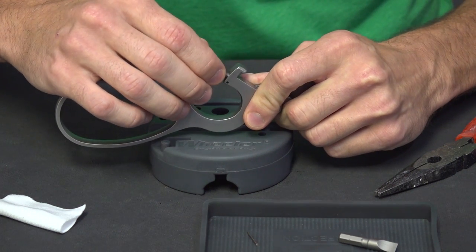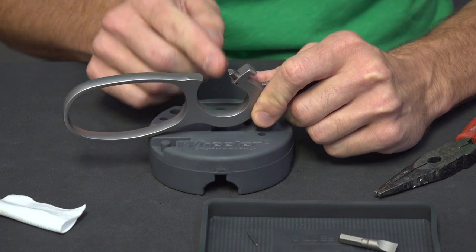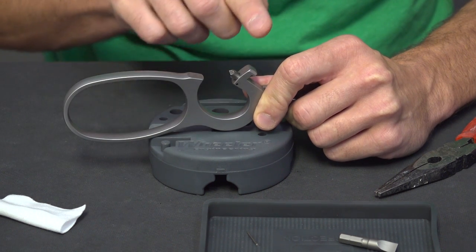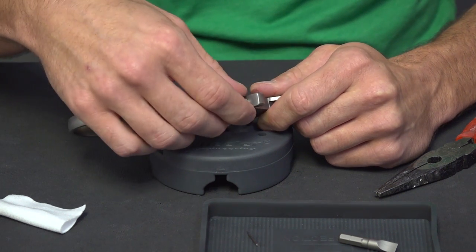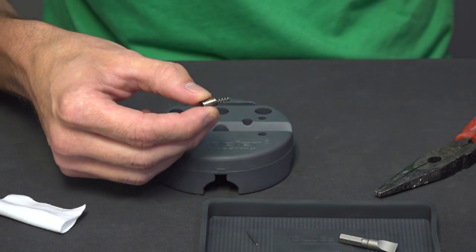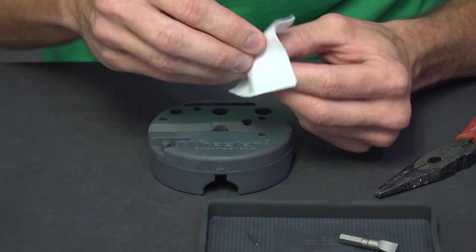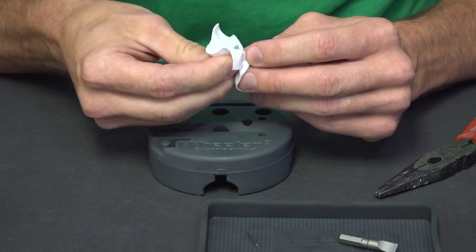Now the plunger is loose, and you want to remember your orientation. You want it to be able to slide into the plunger retaining pin, so you need the taper angled in the correct direction with the flat side on the bottom. There's the spring — that's all there is to this little assembly. You can take this opportunity to clean it up. I'm going to clean and oil it, and also put some oil down in the new hole on the new lever.